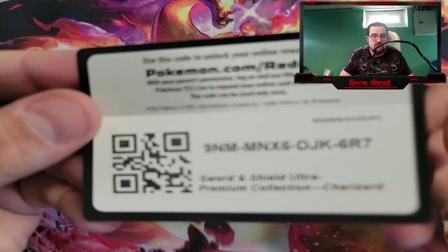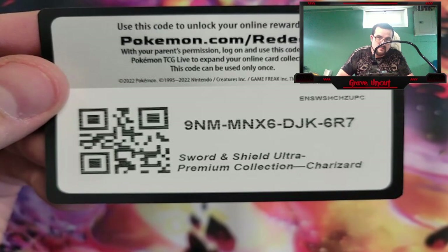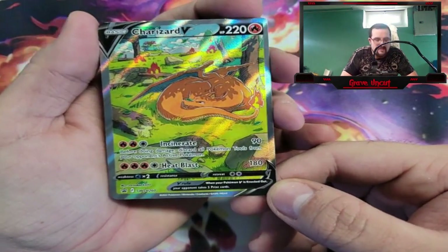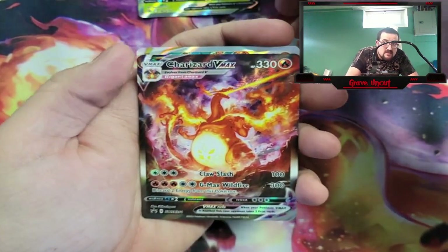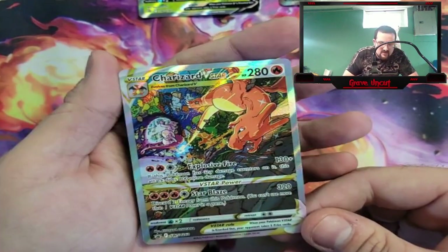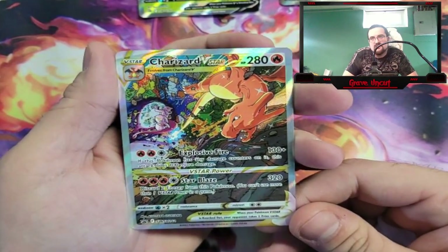For anybody looking for the code card, there you go. Now let's look at these promos. We have a very blurry Charizard V — that artwork's actually pretty sick. Then we got the Charizard VMAX, looking as mighty as ever. And then we got the Charizard V-Star, going up against Space Bingus.